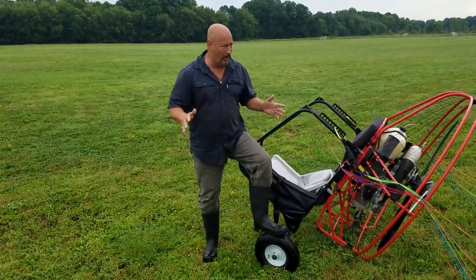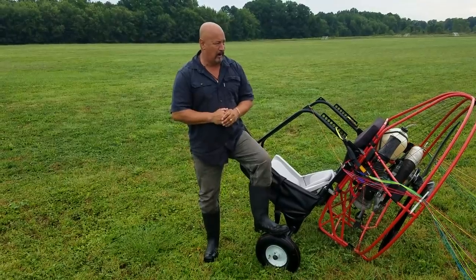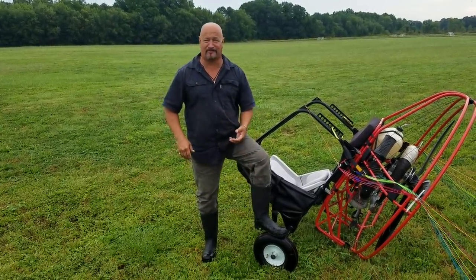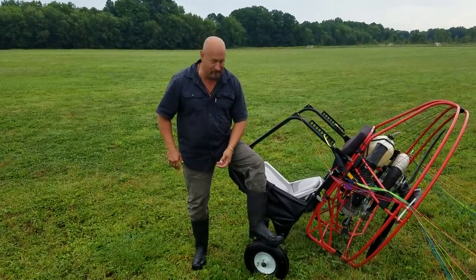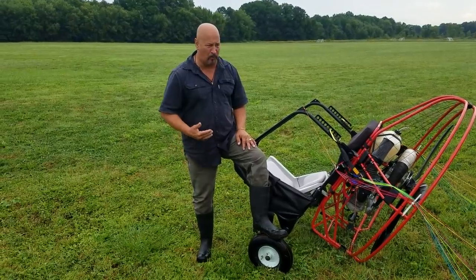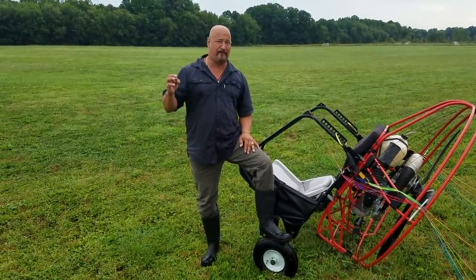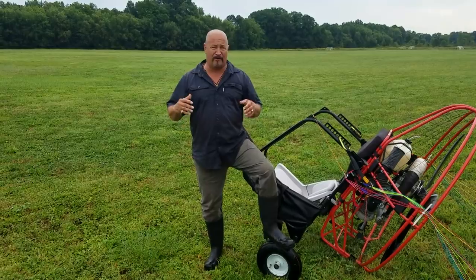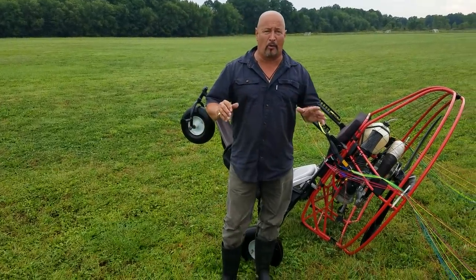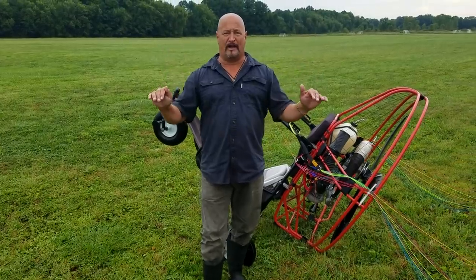Right now it's a little wet outside, my wing's a little wet. This morning we got a lot of dew, I had the boots on — it's actually kind of wet out here today. So I'm going to take this up, and what I wanted you to see from this video, because I don't have a video doing this, is I have a very particular way of not only setting up my wing, but also of laying down my wing when I come in for the landing.